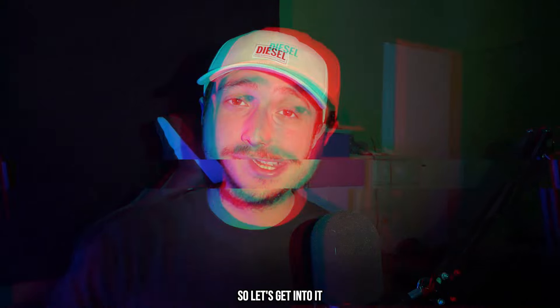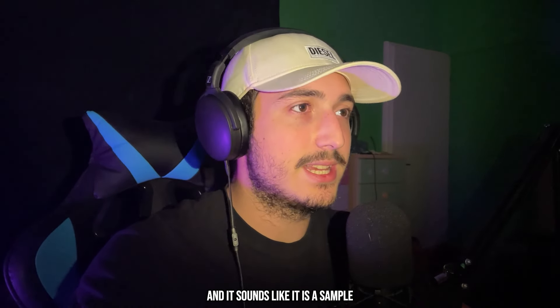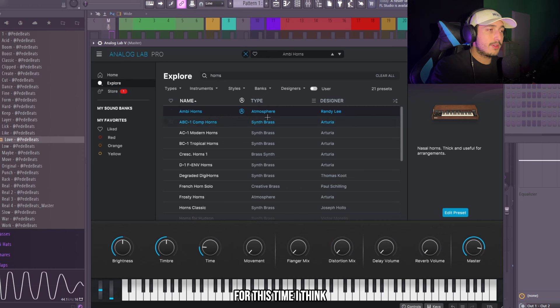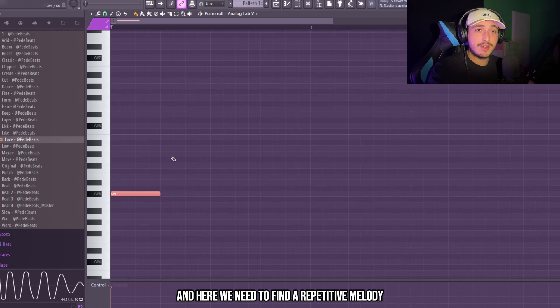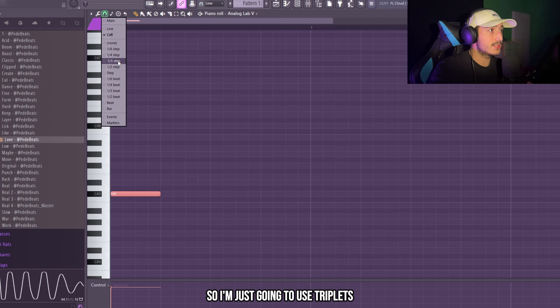As you can hear in GTA, we have a really hard melody and it sounds like it is a sample. So to do something like that, first of all we need to find the right sound. I think I'm going to use these ambi horns from Analog Lab. They're perfect for the vibe that we are going for. We can use the G sharp minor scale and here we need to find that repetitive melody but with some bounce, so I'm just going to use triplets.